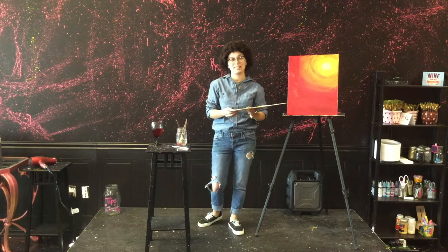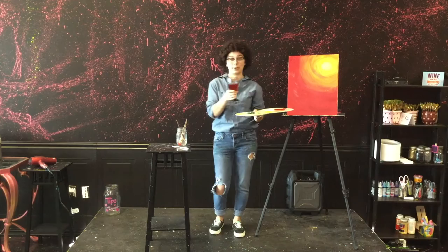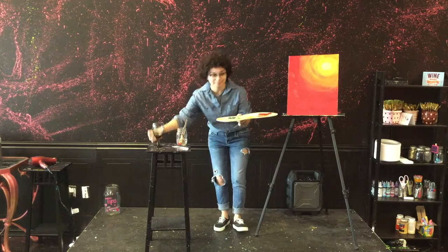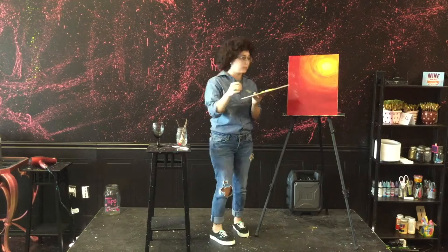Now that we have completed our background, let us paint our tipsy little tree. But before we go to our brushes, let's take a big gulp of our creative juices. All right.